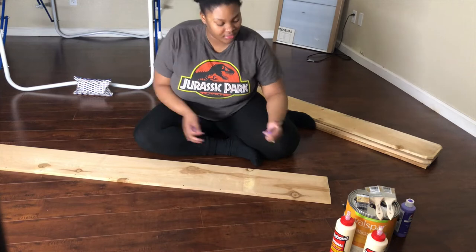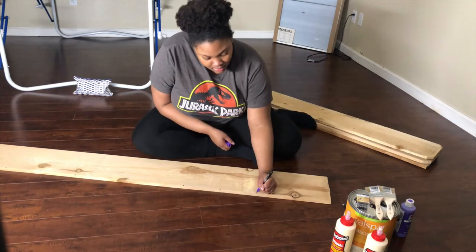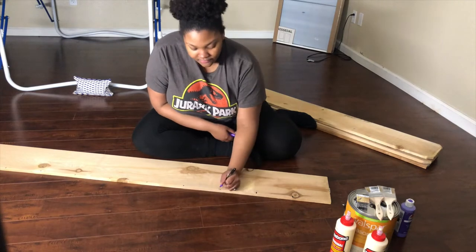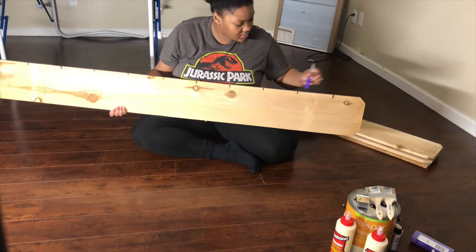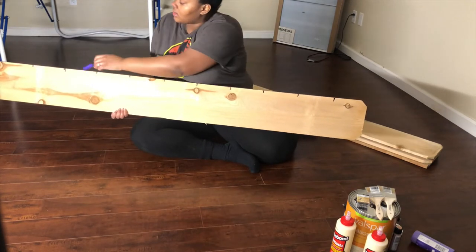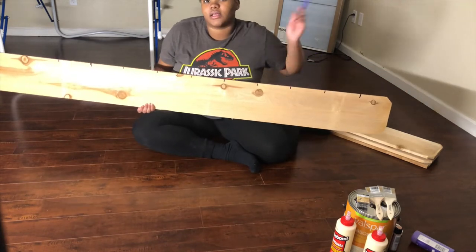I went ahead and marked out my six inches on my wood, making them a little more depth. I'm going to line all of them up every six inches — we made a little indent — and now I'm just going to finish them, do the other three, and then we'll get started.